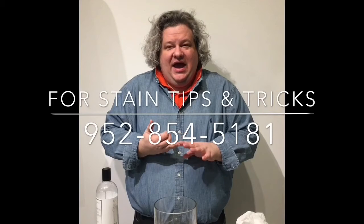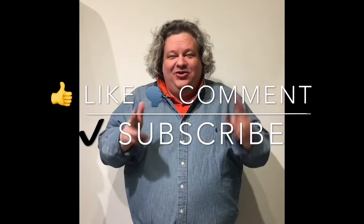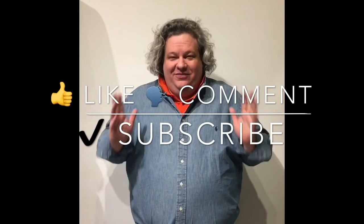If you have any questions you can always call me at the store at 952-854-5181. Again I'm Patrick, The Laundry Evangelist. Thanks, have a great day. For more laundry salvation, comment down below, hit the like button, and subscribe and you'll get laundry tips every week from The Laundry Evangelist.